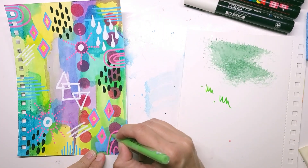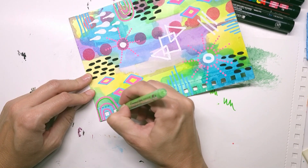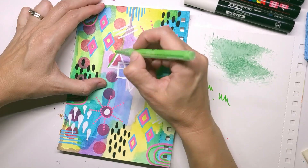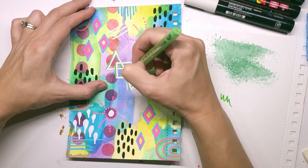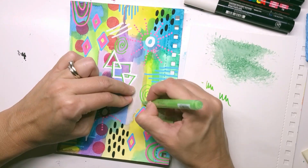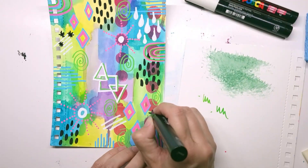I'm probably about 15 or 20 minutes into this page. Another one of my goals for the night was just to keep it simple and not overdo the details. I have a tendency to just want to keep going and going, which there's nothing wrong with — that's my style. But for this particular page, I wanted to see if I could create something I was happy with in a shorter amount of time. And I do end up liking it quite a bit.